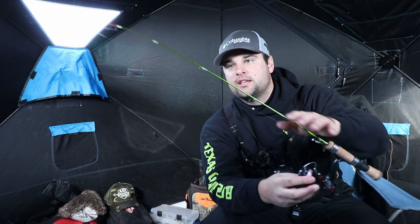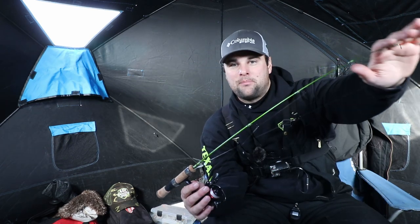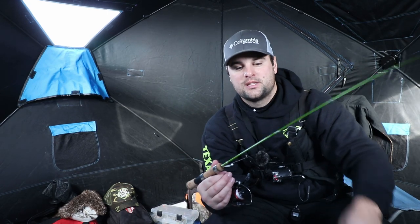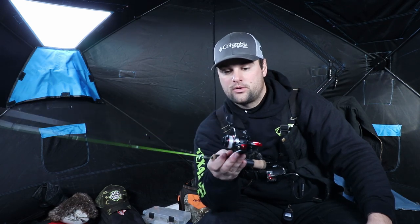So that is the 30-and-a-half inch ACC ice rod — I'll leave a link below. A lot of people had questions about the action: it's meant to fight fish straight down the hole, it doesn't have a parabolic bend like noodle rods because it has backbone, and you can actually jig spoons and lipless crankbaits with it. I'll also leave a link to the full setup — the PC Fun Ice X5 500-size reels that I've used for three years now. They work great and it's a very affordable setup.